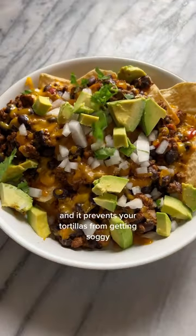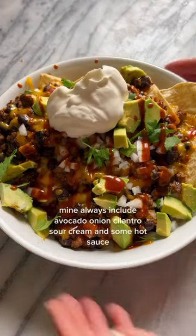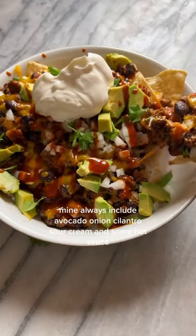That prevents your tortillas from getting soggy. Top with whatever toppings you want — mine always include avocado, onion, cilantro, sour cream, and some hot sauce.